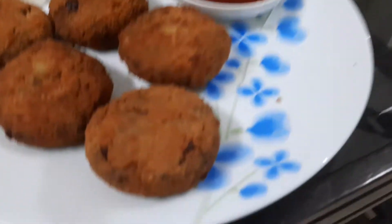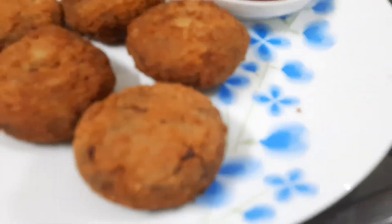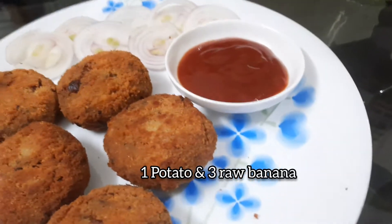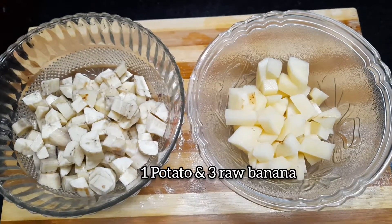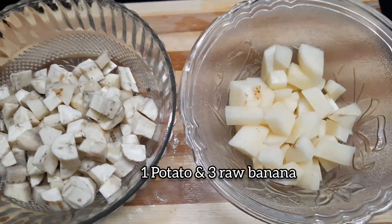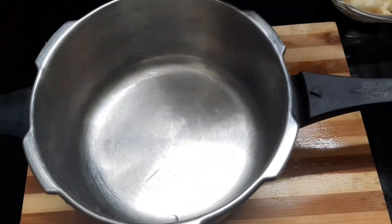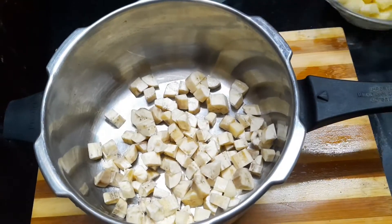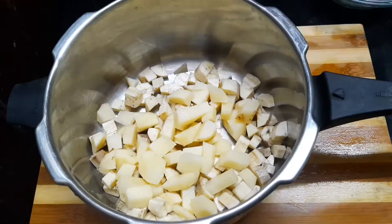We have vegetables to prepare. What do we need? It is a vegetable. I have 3 vegetables — let's cook it in 3 tablespoons.